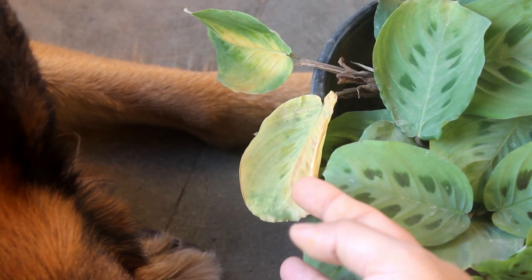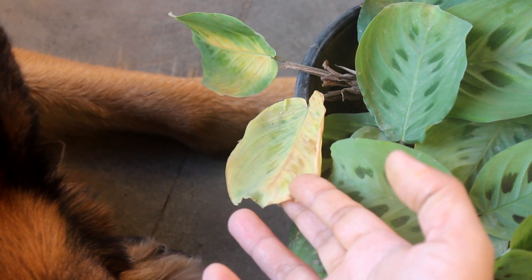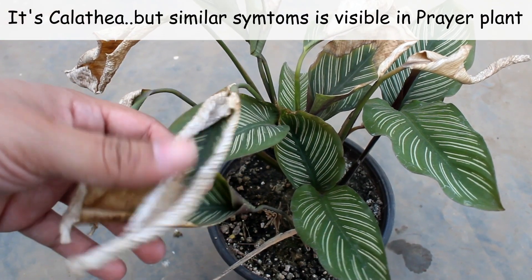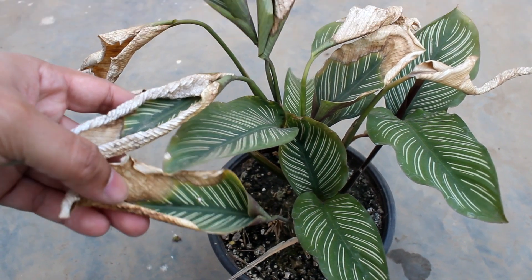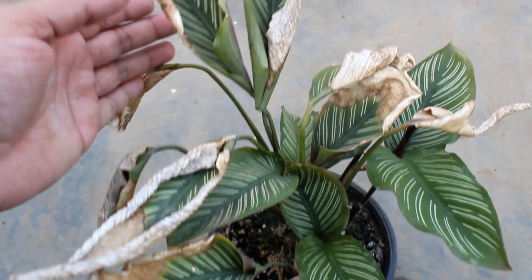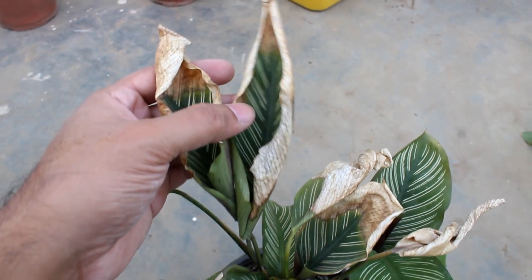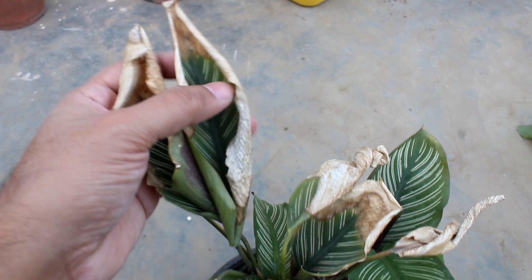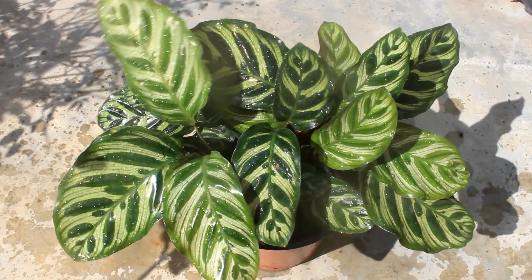You may find yellow leaves in case there is a lack of light, and you may find curled leaves in case the plant is cold or dry from constant warm airflow. A similar symptom is also visible in summer because of too high temperature. Both prayer plant and calathea are humidity-loving plants.